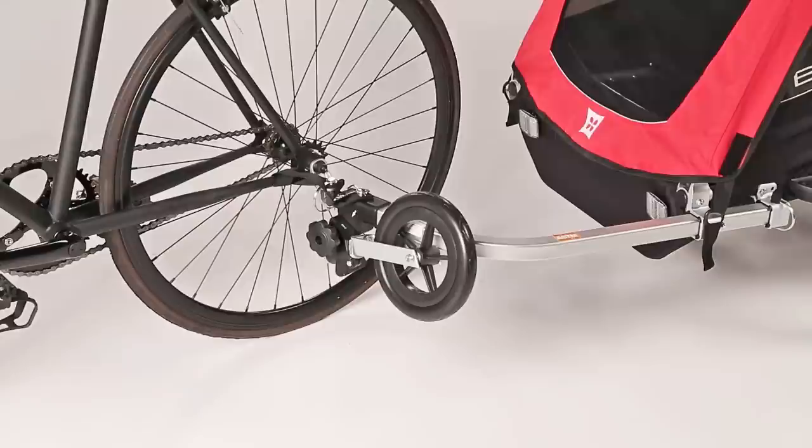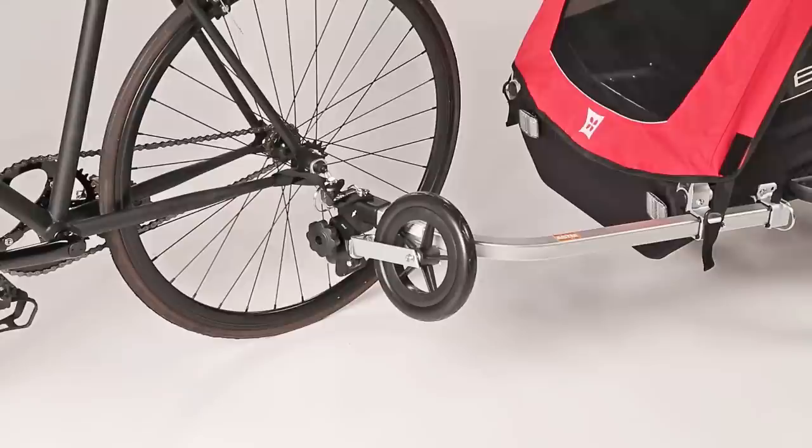The Honeybee is now ready for biking. With the one-wheel stroller kit, it only takes 30 seconds to switch from biking to strolling.